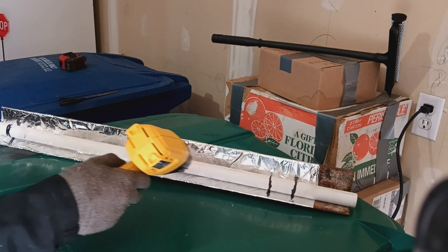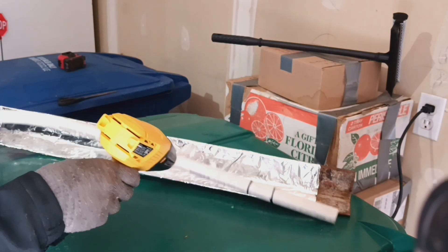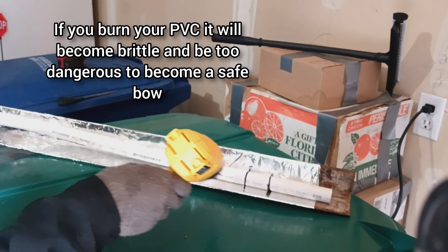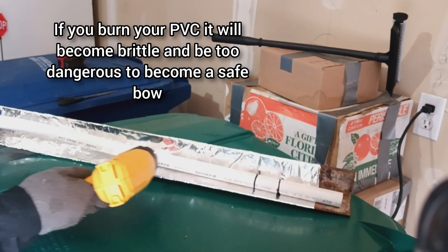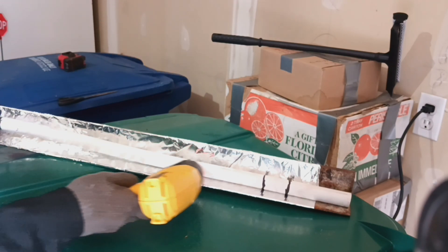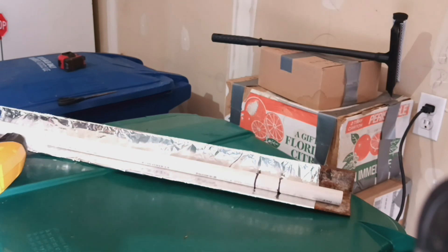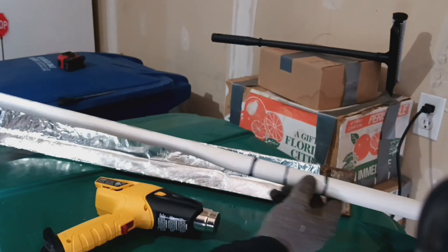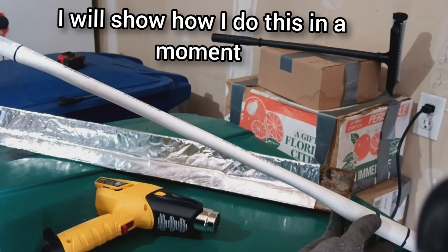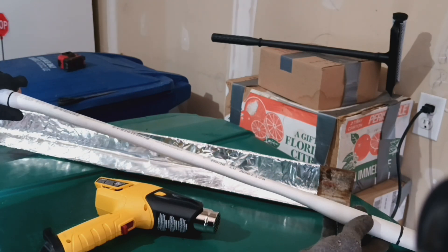So I'm just going to heat up this section in between my recurve markings and start to heat up this one limb. From what I've seen, you just want to be careful to avoid overheating it. As long as you're not yellowing your PVC pipe — you can see it's becoming very flexible now — but as long as you don't yellow it or blister it, you should be good. That's just a safety thing; you don't want to overcook it. Got my one limb flattened through here, and I'm going to just create a taper the rest of the way up.